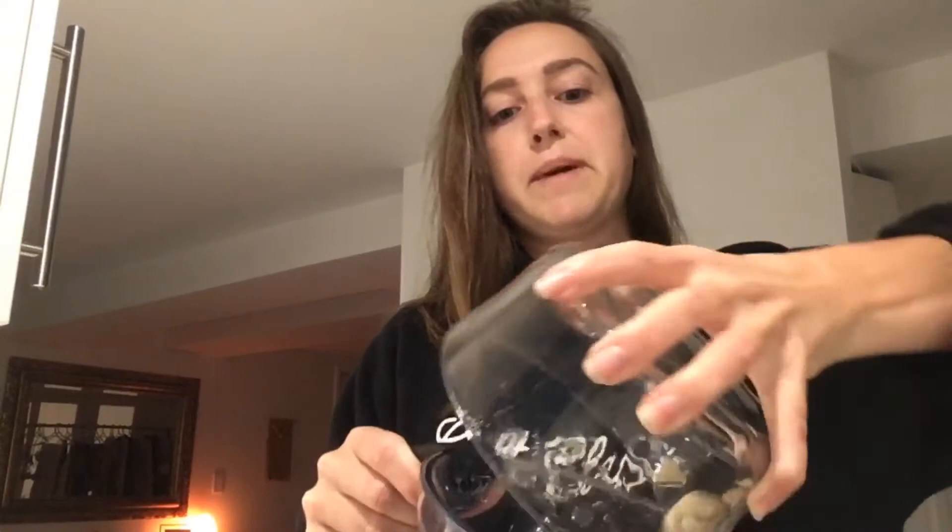For cashews, you only really need about four to five hours, especially if you're using a high-power blender like a Vitamix. If you're using a lower-power blender or a food processor, you could soak them for six to seven hours or just overnight. So I've soaked these — I'm just going to drain the water out and pour them into my blender.